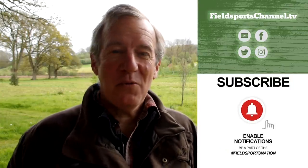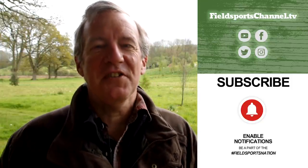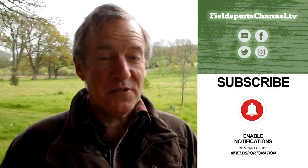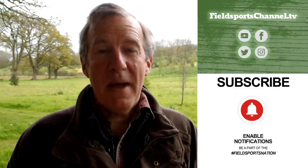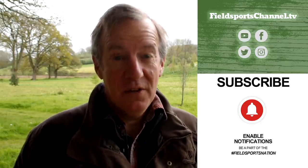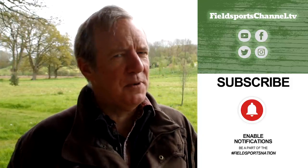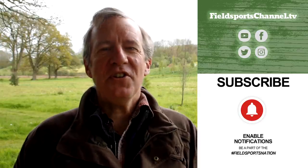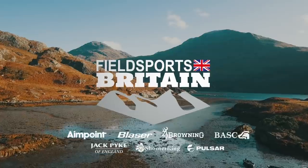That's it for this week. If you haven't done so already, please whizz over to our website fieldsportschannel.tv. You can click to like us on Facebook and on Instagram, follow us on Twitter, subscribe on YouTube, pop your email address into our register page and we will contact you about this show. Fieldsports Britain is out at 7pm UK time every Wednesday, and this has been Fieldsports Britain. Good hunting, good shooting, good fishing and goodbye.